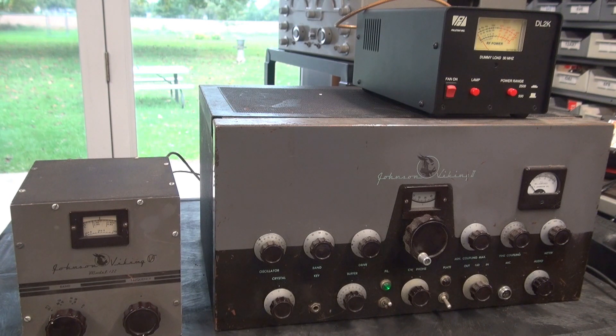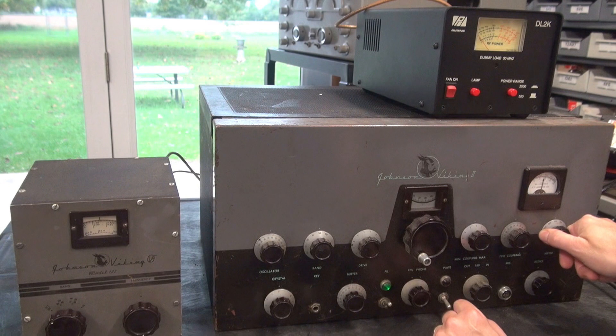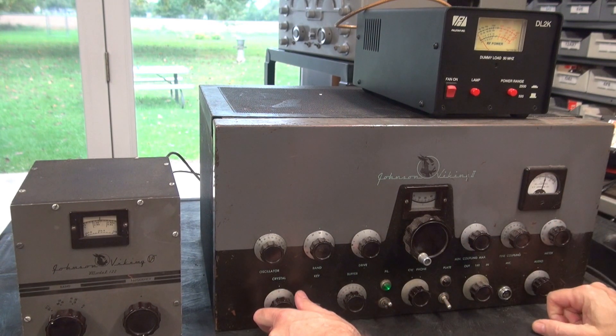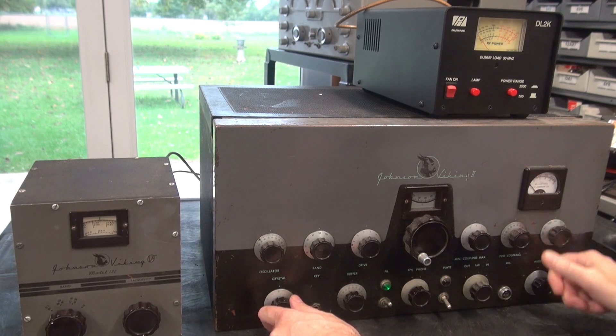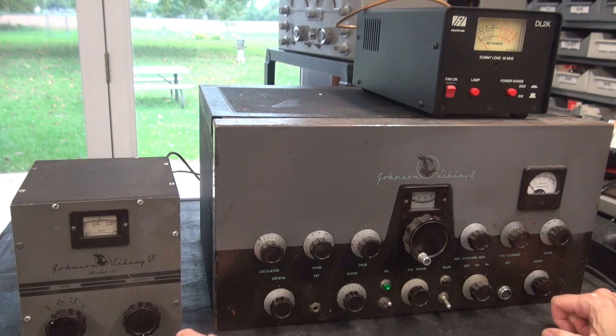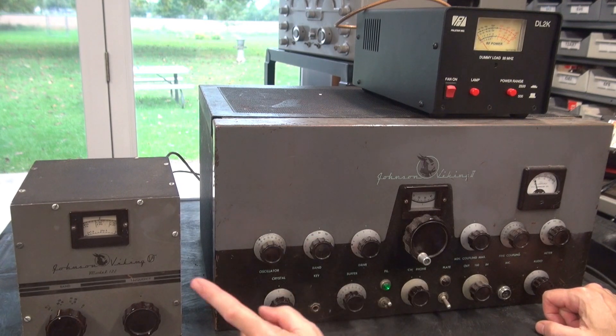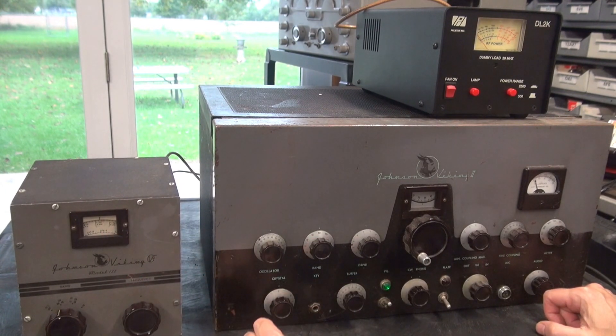At least I can see if we have plate voltage, grid, modulation current, etc. I've got a dummy load set up here, so we will go through the tuning. There's my VFO — this switch is a little dirty, but at least it appears the VFO is working. We're on 80 meters; my VFO is there at about 3.8 megahertz. There is some activity here — I would say that's good.